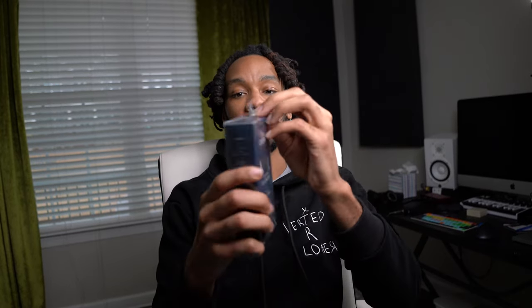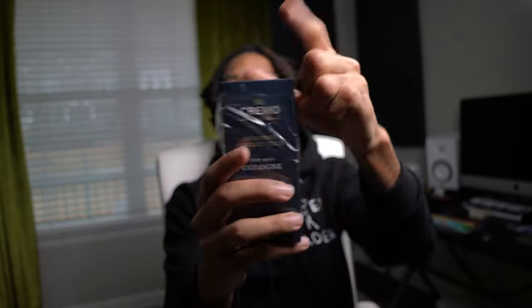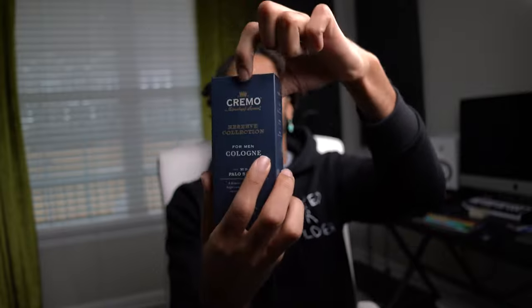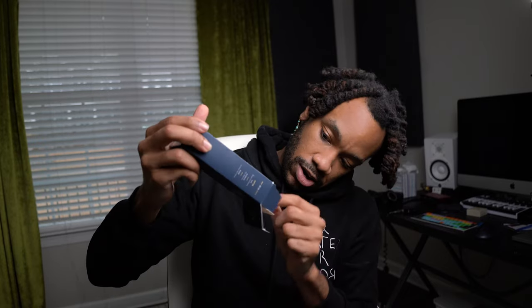I can smell it through the box, so that lets me know it's pretty strong — and it does smell like the soap even through the box. Let's open it up. Oops, the top came off. Well, it's in there nice and snug, so that's a good thing.